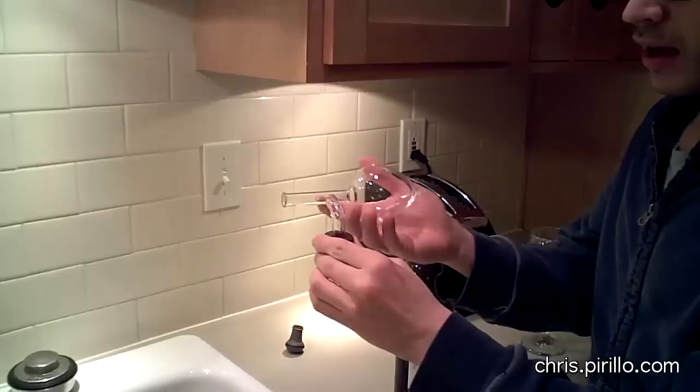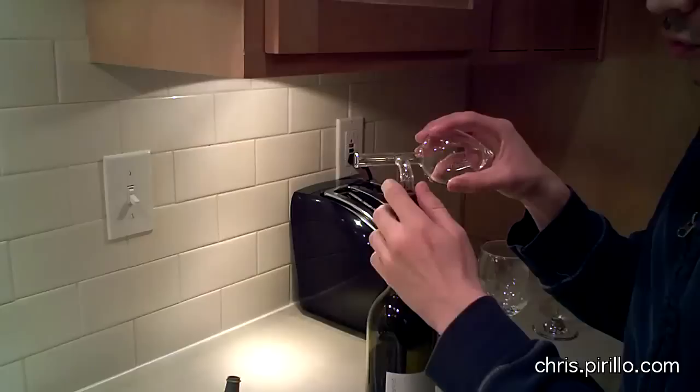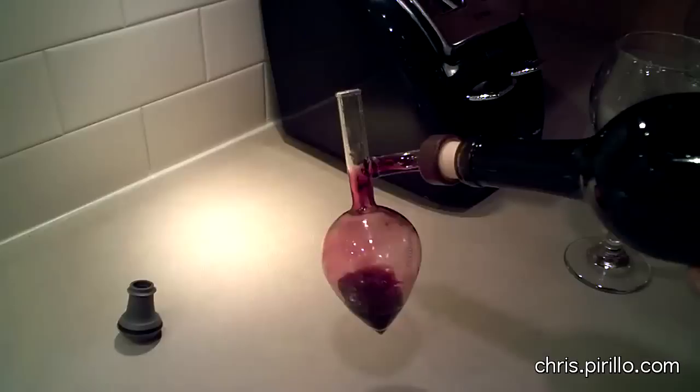It's Italian hand-blown glass, and it looks nice. We've got a few components to it, including the chamber where the wine will be poured into, the portion that slips right over the end of the bottle, and we will then pour out of the bottle into the chamber.